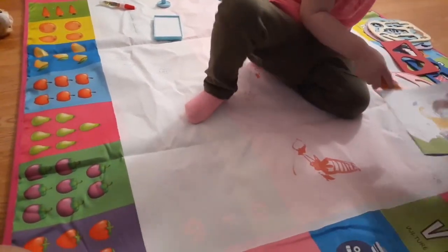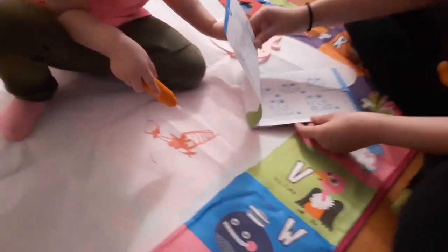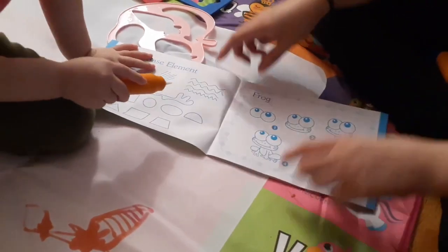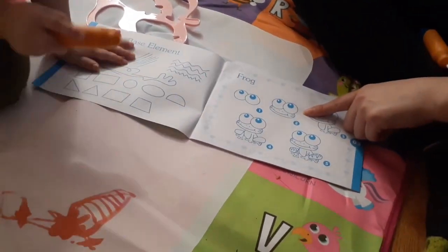Look, we have a coloring book. It shows us how to draw different steps. Should we draw a frog? Do you want to draw a frog?